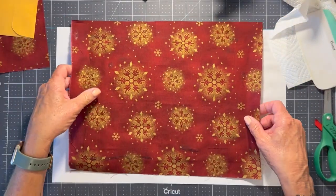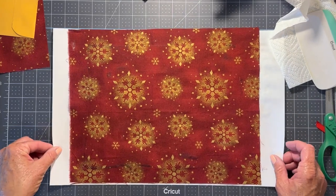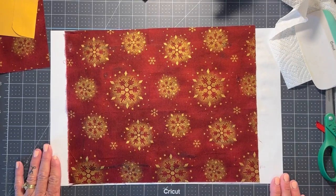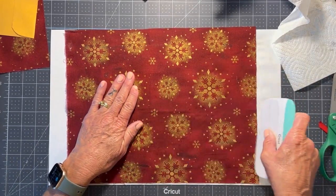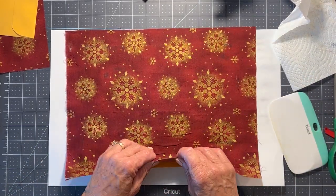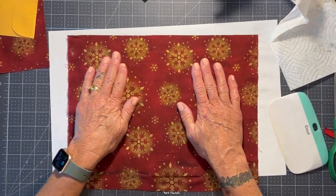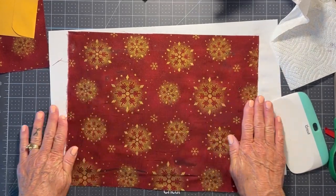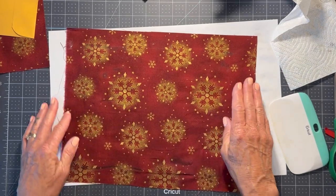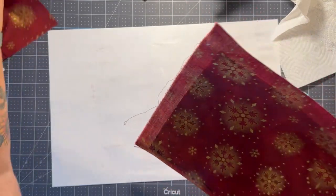What I'm going to do now is just turn this over. You'll see some glue through the material, but that eventually goes away and you end up doing other stuff on top anyway. Just give it a good smoosh. That's our inside — we're going to set that aside to dry and we're going to do the outside.